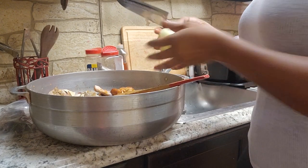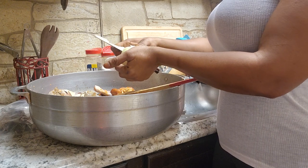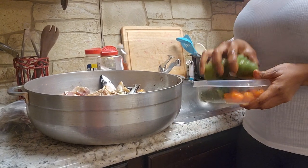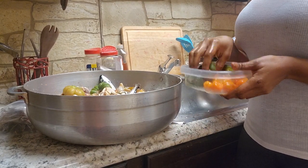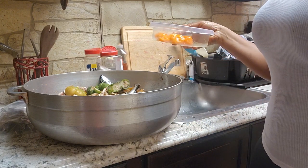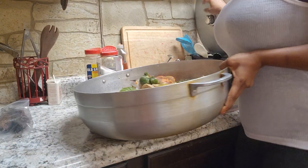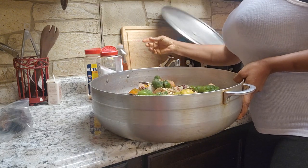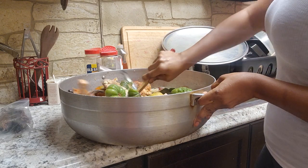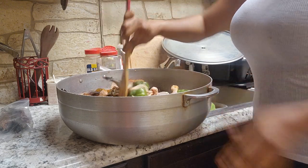We're going to mix our meat and everything with the seasoning and stir it well, then we're going to add our onions. We'll also be adding a bit of oil. You need your soup to be thick — you're going to mash the bit of oil with your fresh fish together. We'll be taking our meat to the stove to steam — no water added right now, just steaming.